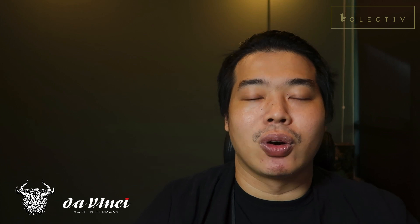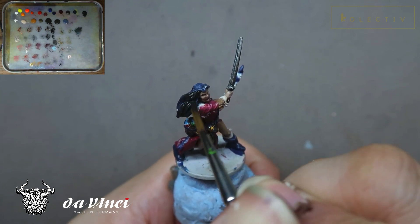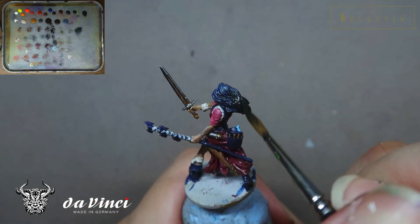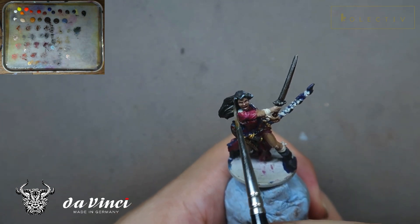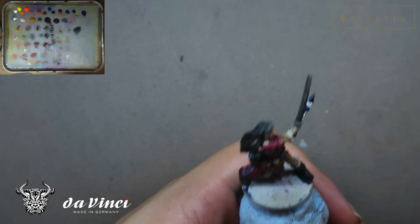First and foremost, we're going to look at understanding volumes. Understanding volumes is very important - we need to portray the miniature in volumes first before going into the details. The hair was previously just a base coat and a shade, but now we're going to portray it in a more dramatic manner. When painting the hair, I don't go into highlighting individual strands first; I paint it in volumes first, then go into higher highlights, then individual details. This allows the entire head of hair to look like flowing hair rather than dreadlocks.